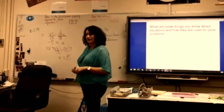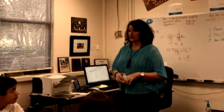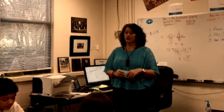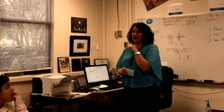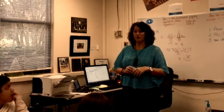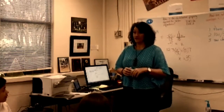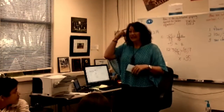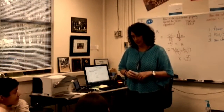To do a Think, Ink, Pair, Share — and we're already in our partners. I'm going to present you a problem and you will think about it by yourself. Please don't discuss it out loud. I know that's tempting; we do a lot of elbow partner talking in our class. But right now for Think, Ink, Pair, Share, the first thing you need to do is think, and that happens inside your head. Please don't share it.